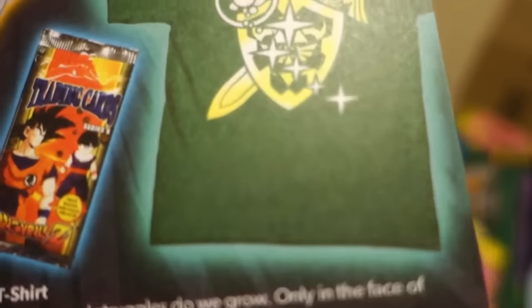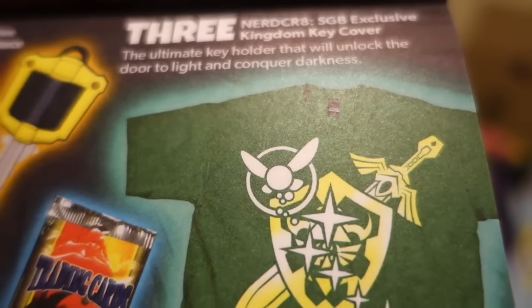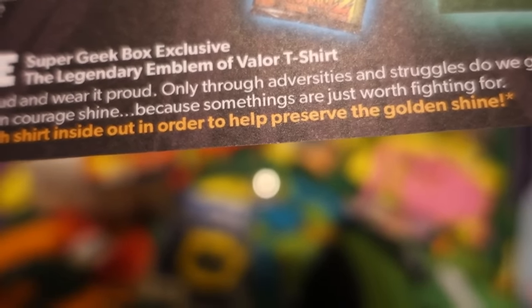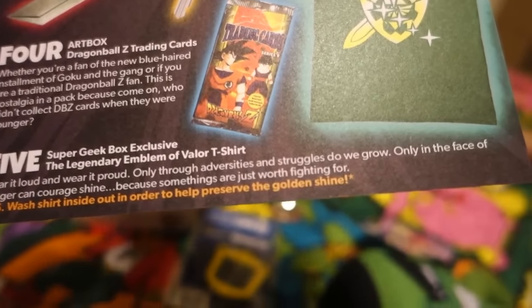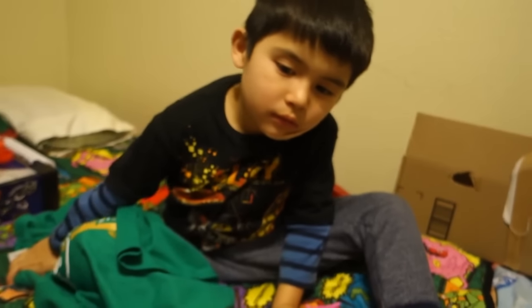And of course the trading cards and a t-shirt — it's an exclusive. What's the t-shirt? Oh, it's a Legendary Emblem of Velar t-shirt. We're proud and we're allowed. P.S.: wash inside out in order to help preserve the golden shine. Wait — it's the cheat sheet! Look at that — see, they wear their clothes and then take a picture, that's what you need to do.